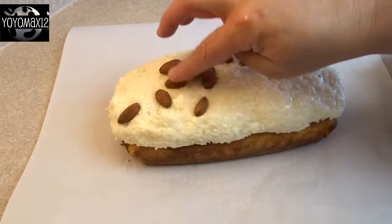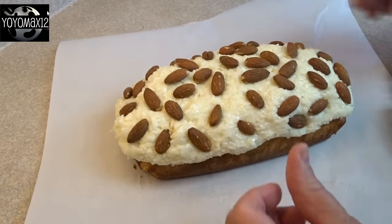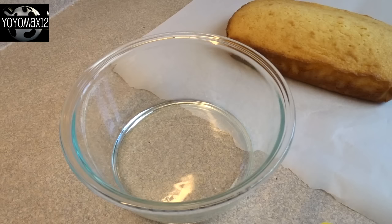Then to make this into an almond joy flavor we're going to add some roasted unsalted almonds and just press them all over the cake. You can put as many or as few as you like.